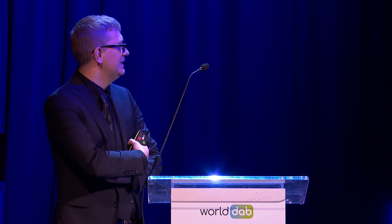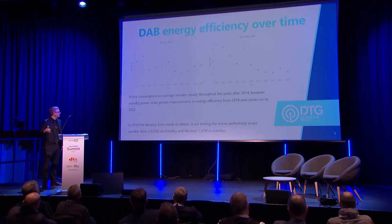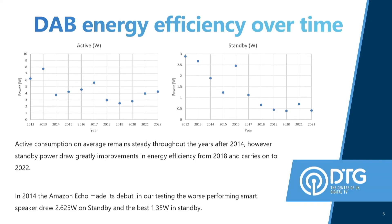As mentioned in the Echo Dot testing, the speakers are drawing about 2.625 watts. We've tested third and fourth-generation smart speakers from Amazon and Google. When we say standby on those, that means always-listening mode — because they don't actually go into a deep standby at all, they constantly listen to you. So DAB is sitting at about 0.5 watts now where it's supposed to be, whereas smart speakers are still acting as vampire devices, drawing nearly 2 watts.